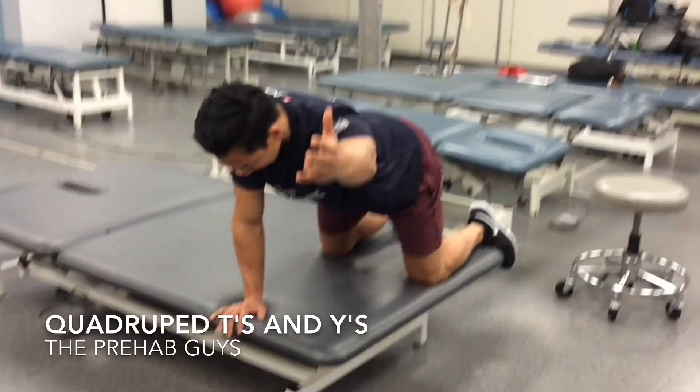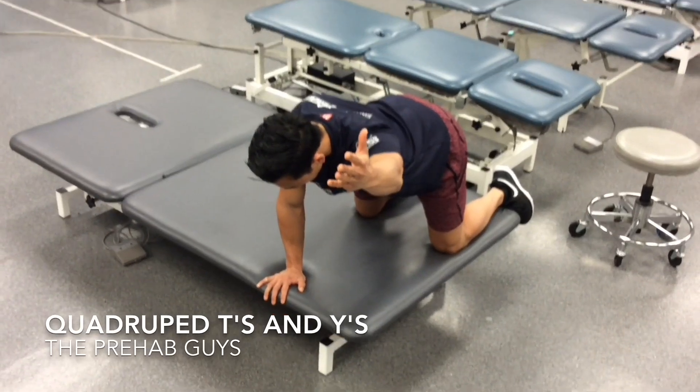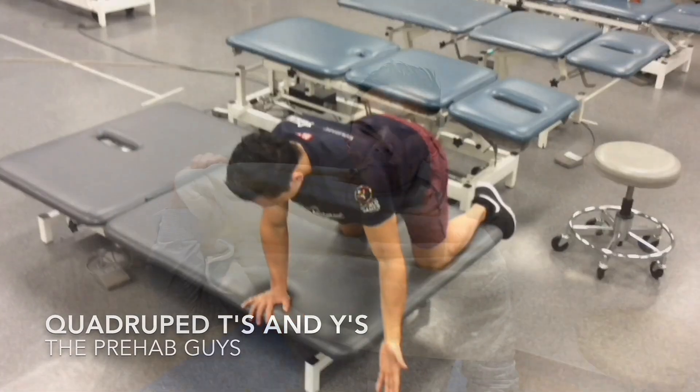For low trap, go in that little Y pattern, same thing, squeeze, come back.